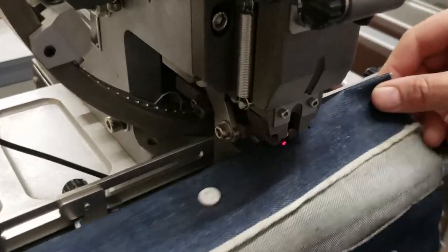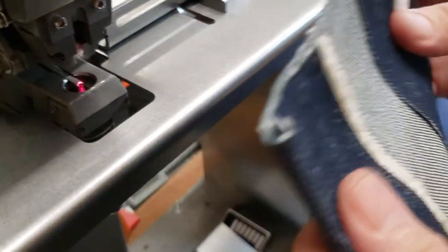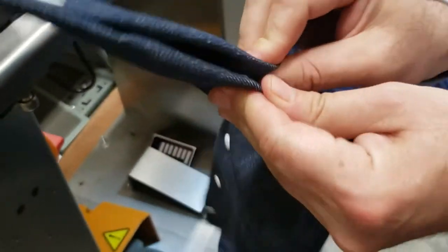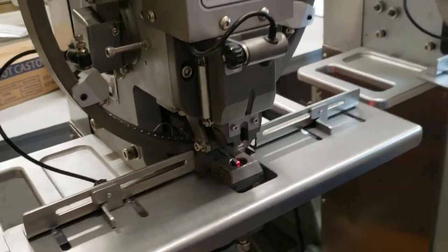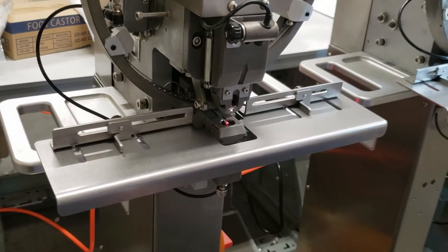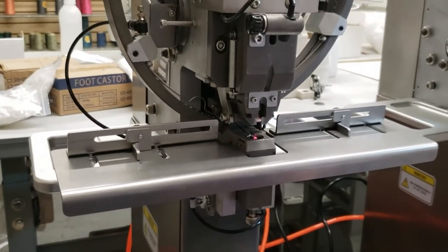See how fast that is! This is the other feeder doing the other snap part. When you put them together — bam — everything's done. You can adjust the pressure from the air valve here or there. We can really make this machine for any snap; we just need your samples.